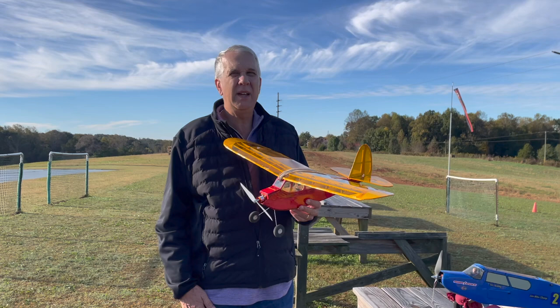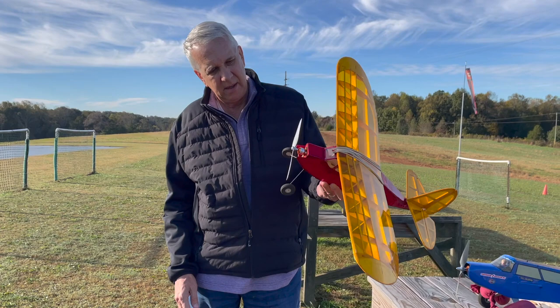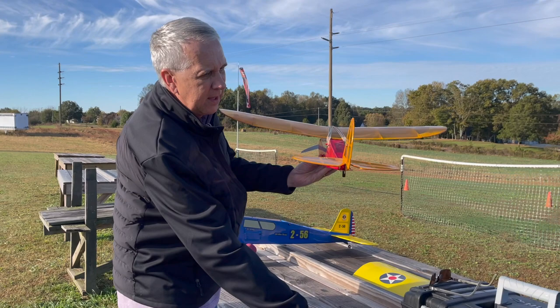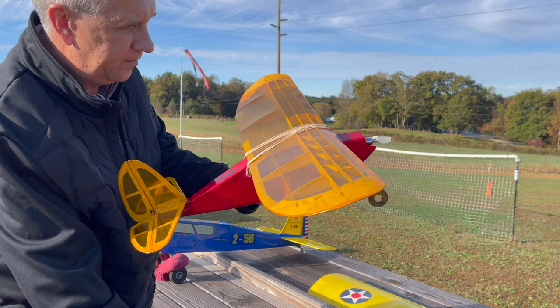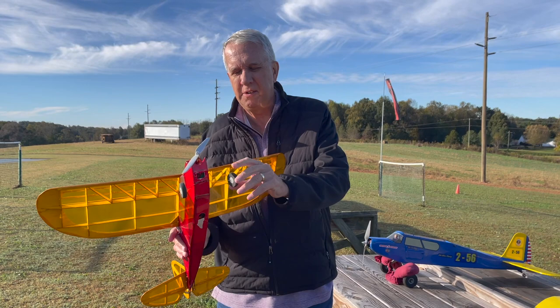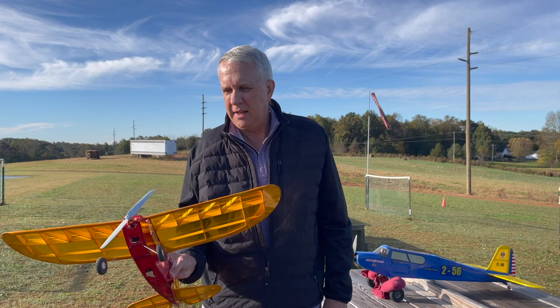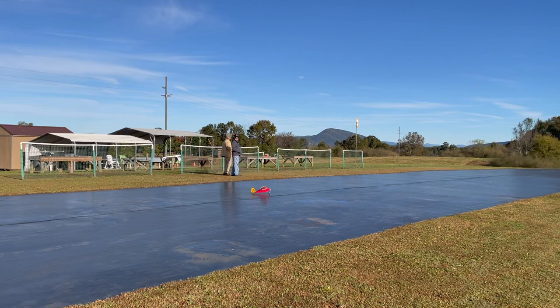We're out here at the field for the first flight of the Quick Oats. Looks like a perfect day - the sun's a little low in the sky, it's coming up on November, but that's okay. Everything's in order. The rubber bands are on, batteries in place. We'll check the controls - elevator, rudder, and the throttle. For this takeoff, I've decided to take off from the ground. That can go a couple of different ways depending on how straight the landing gear is. Remember there's no steering, so my plan is to apply pretty much full throttle to get flying quickly so we don't worry about S-turns on takeoff. If that doesn't work, we'll do a hand launch.